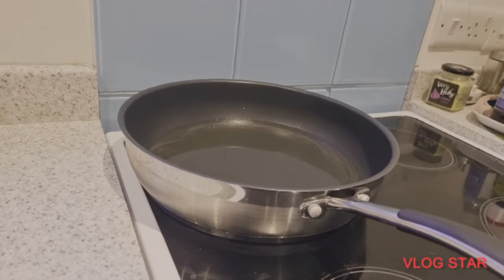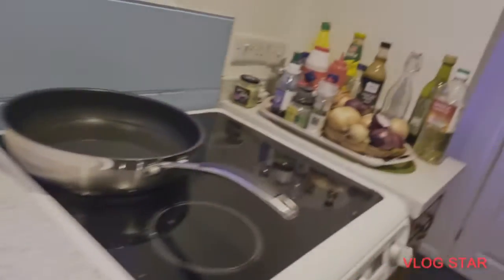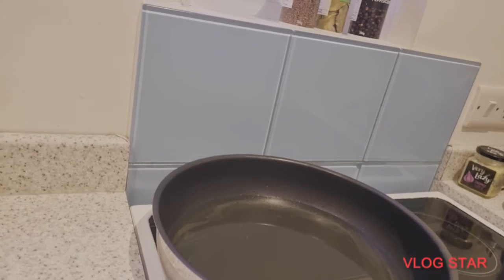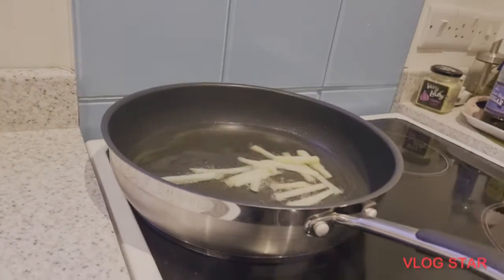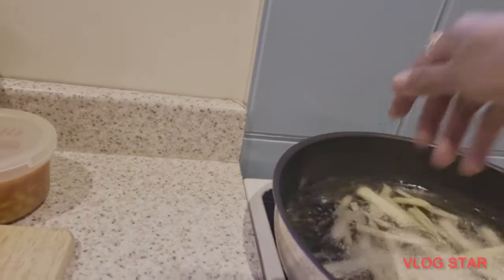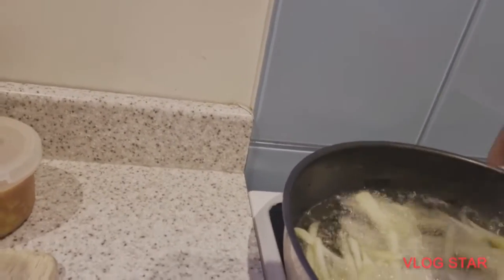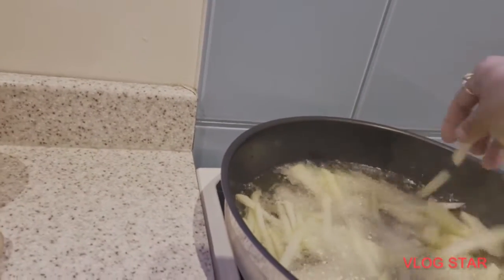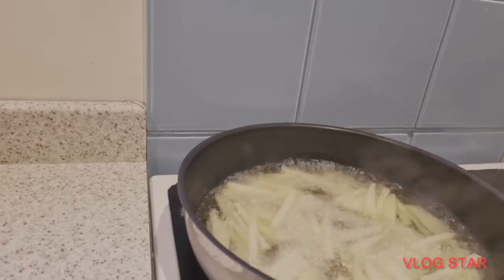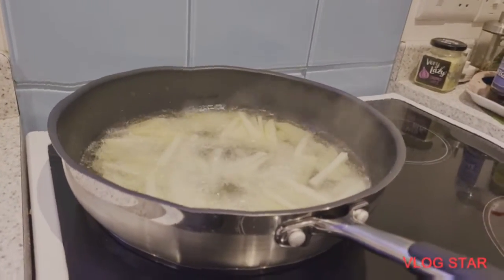So our oil is really hot now, we can start frying our fries — our chips. On very high heat. Don't overcrowd the pan. Let's wait until they're golden brown, or a little bit more crispy — it's up to you.